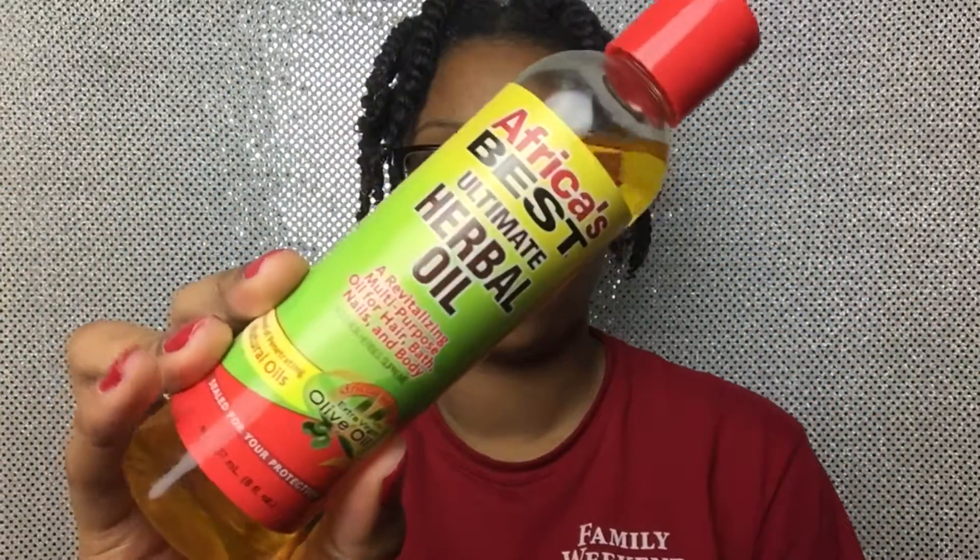The next thing I do is take my Africa's Best Herbal Oil and focus that on my roots and ends. I also use Africa's Best Herbal Oil when I take my twist out.